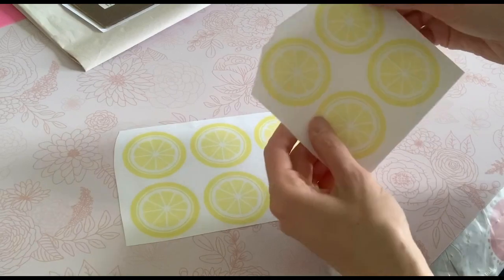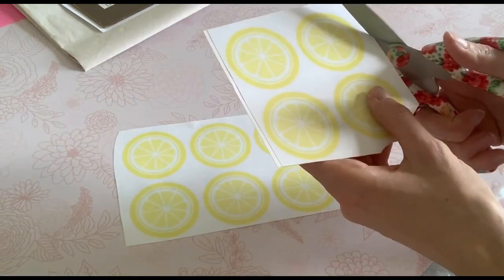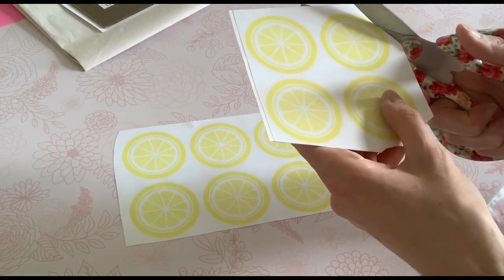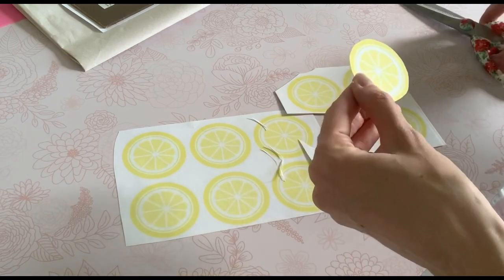While that's setting, I went ahead and printed out this cute image of some lemon slices. Since it was just on printer paper, I went ahead and glued it to the back of some poster board so that it's just a little bit more firm and doesn't look as translucent.